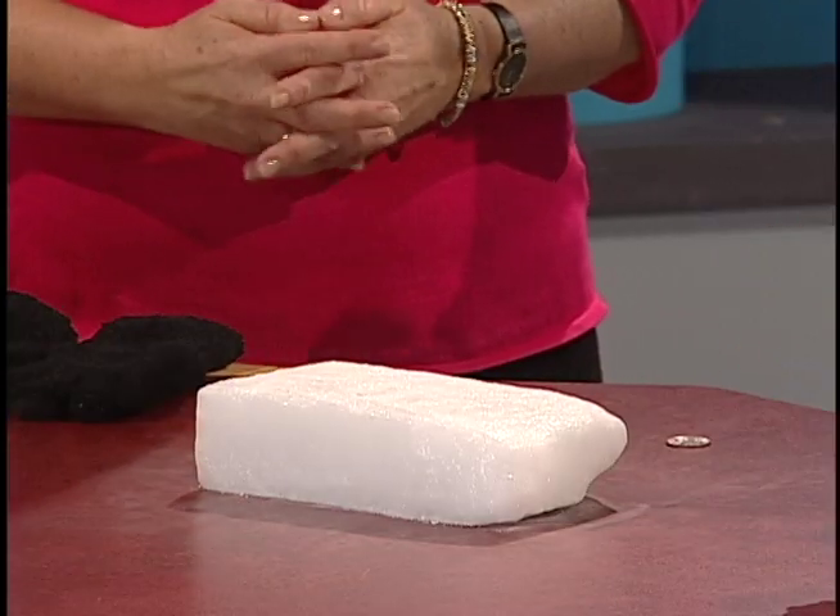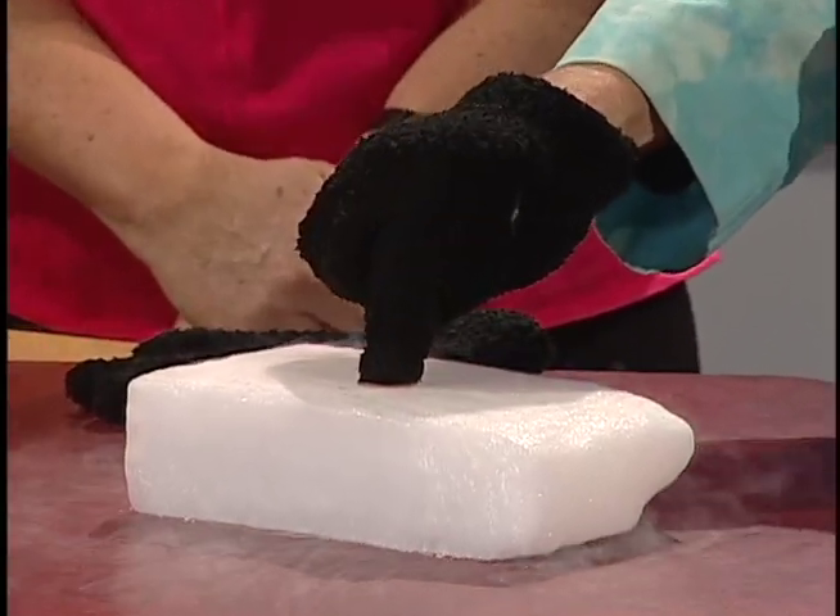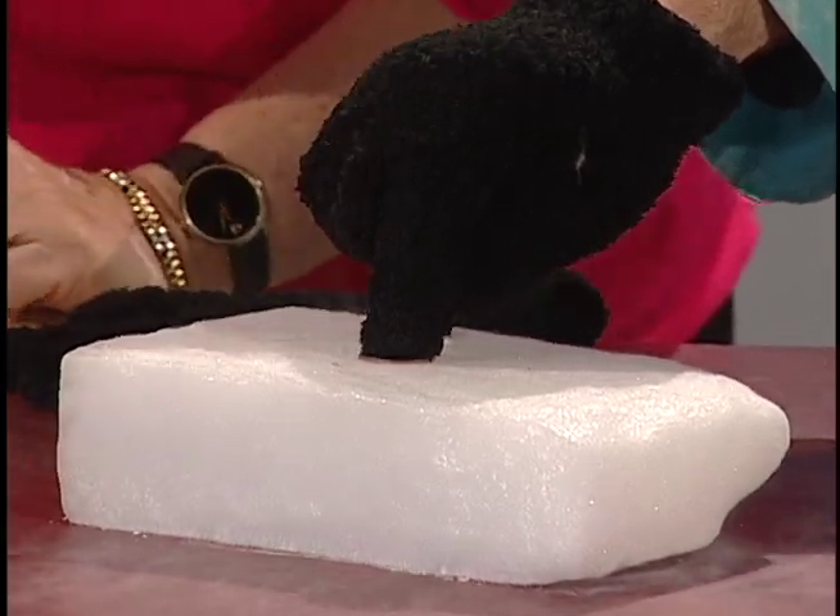And if we put a quarter on dry ice, the gas will want to expand around it and that makes the quarter vibrate very quickly. Let me put my gloves on and I'll show you what I mean. So here is the George Washington quarter — meet the dry ice. Isn't that great?